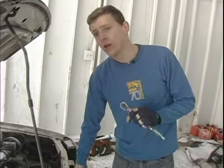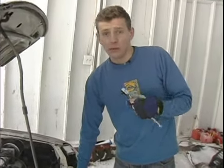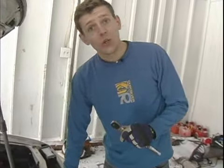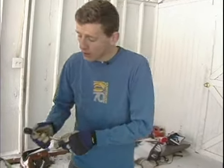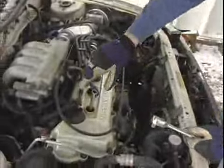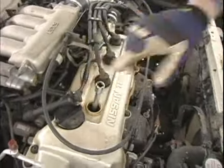Hi, I'm John with expertvillage.com and today we're servicing spark plugs. We've already got the spark plug in; we just want to make sure that when we tighten it, it's not too tight but also tight enough. In order to make sure it's on the right threading, do it by hand first — I've done it by hand to where I can't do it anymore.